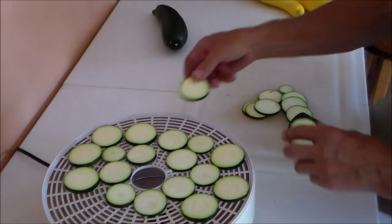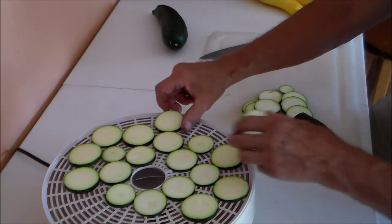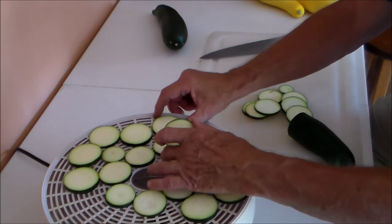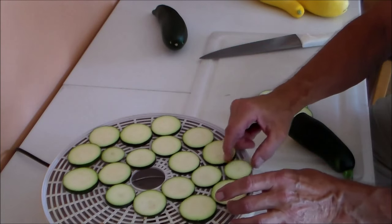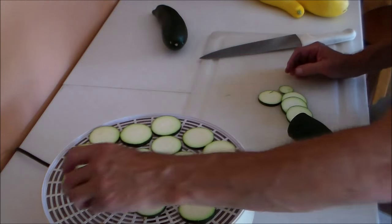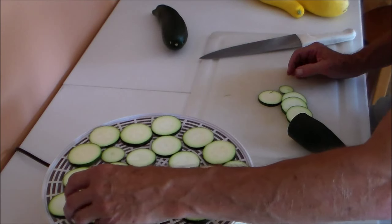When these are done, they should be kind of like potato chips — a good snack. And I'm going to try to spice them up with some cayenne pepper.